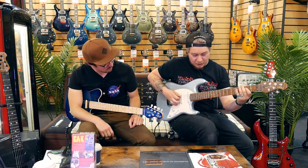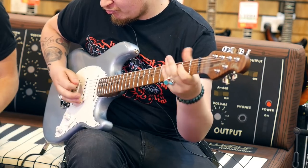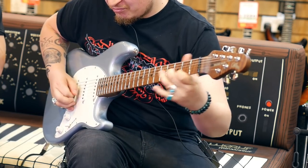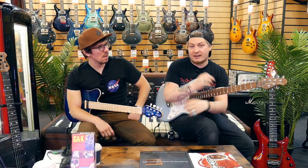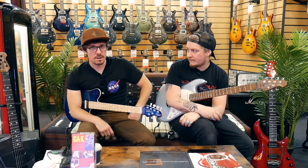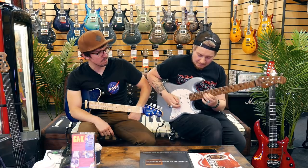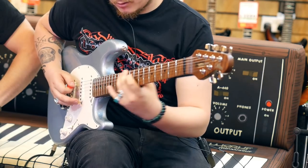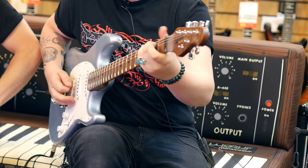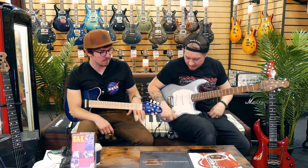And flip me — bridge. Best strat-sounding guitar I've ever played in my entire life. If you want a bloody good guitar, at the end of the day, it does everything and it's kind of like a strat. I hope that comes across on recording because it speaks for itself. It looks great, sounds great.